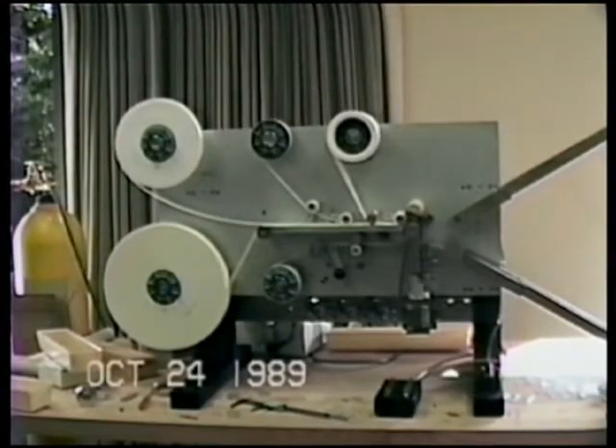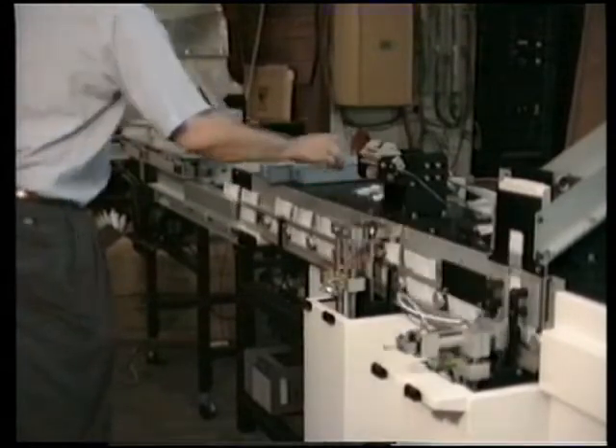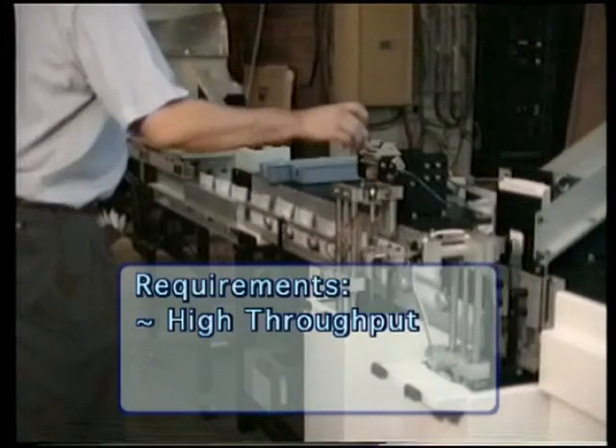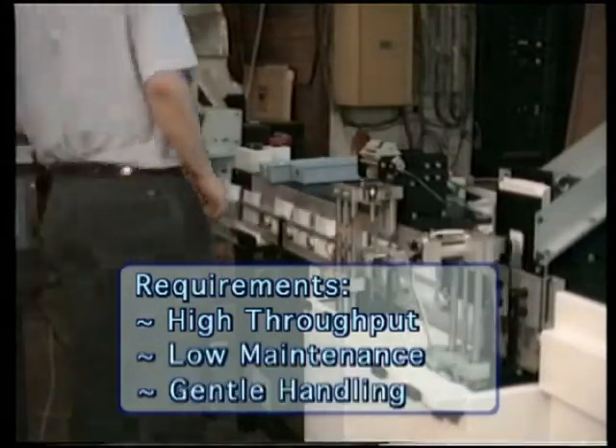This machine has been in use for over ten years, and in that time only the cutting blades have been replaced. The same manufacturer also required the pouching machine to produce up to 40 parts per minute. In addition, it wanted a low maintenance machine that would gently handle the delicate parts associated with the kit.